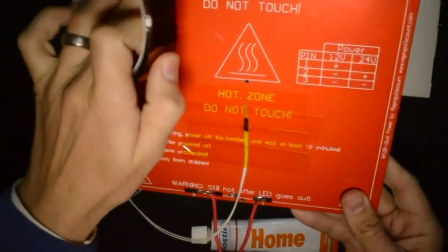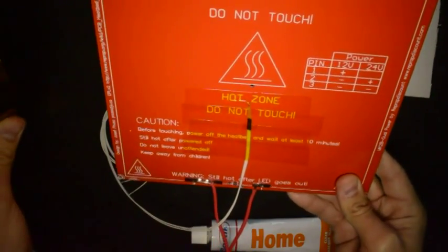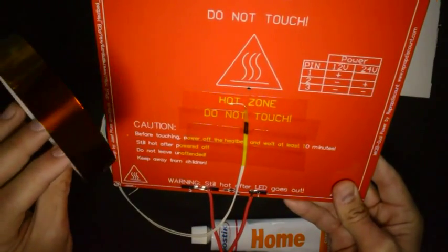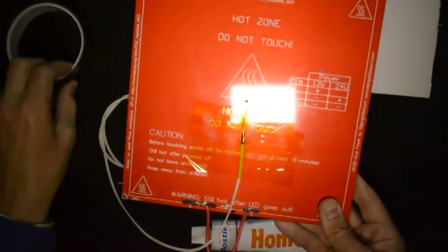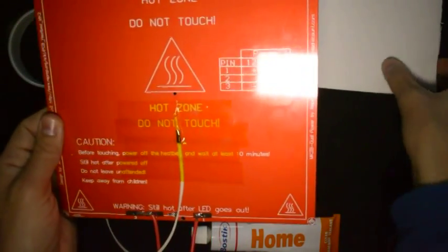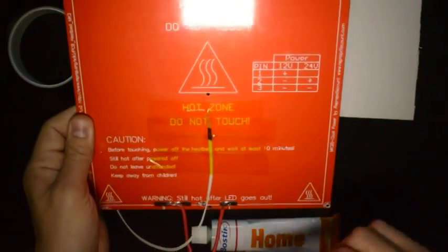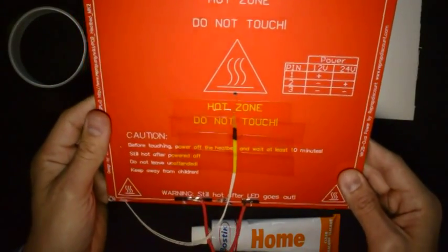The next step is to tape the rest of the heated bed with the capton tape. The reason for this is it serves as thermal insulation to help you heat the bed up quicker. Also, after we've attached the ceramic fiber paper with the silicone to the bed, if you want to remove the silicone later, it's very easy to do that by just taking off the capton tape.